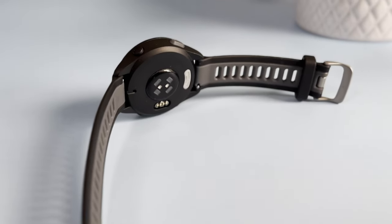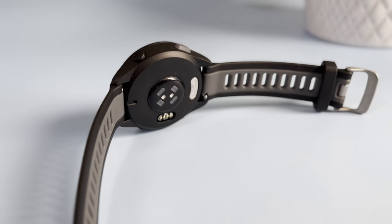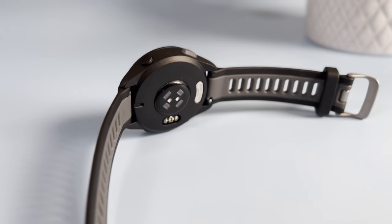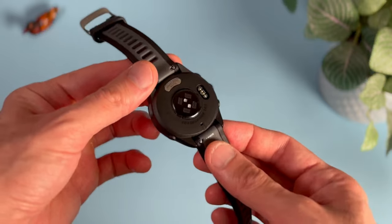It's a 43-millimeter watch with a 1.2-inch display. The body and the back of the case are made of plastic, but don't worry about that — we've been recently seeing Garmin using more and more plastic even on their more expensive watches. The real difference here is that the screen is not made of Gorilla Glass; it's just some kind of reinforced glass. So it's probably not the most durable watch, at least not on paper, but this is a budget watch and there has to be some kind of compromise here.